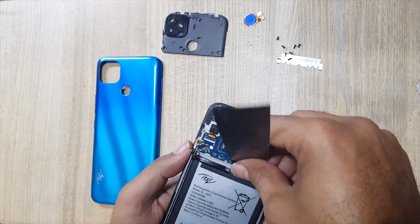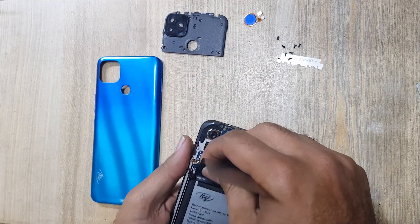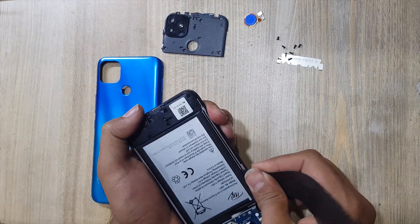Remove the battery with an x-ray tool. Be careful — do not damage the flex which is under the battery. Do not use any metal tool for battery removal, as a metal tool can blast the battery.